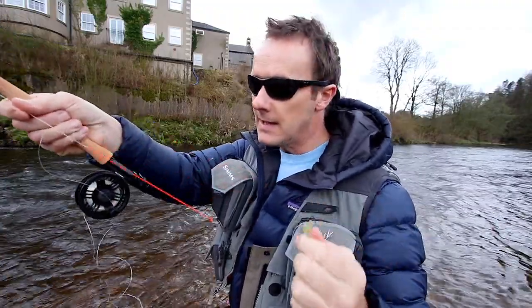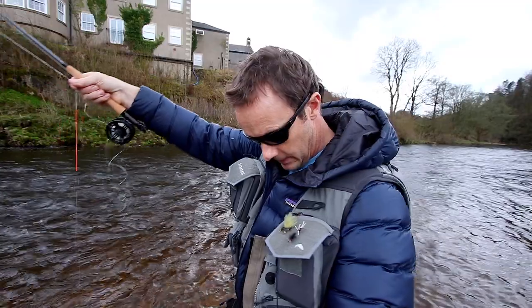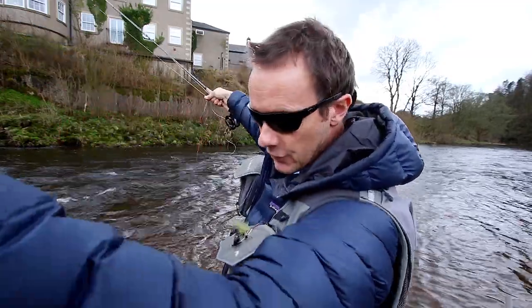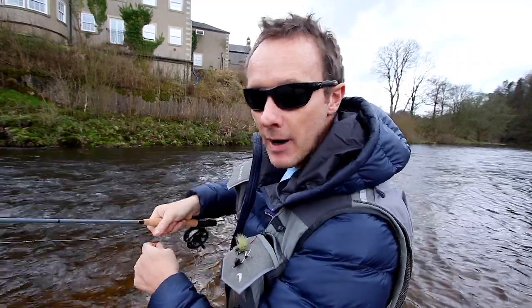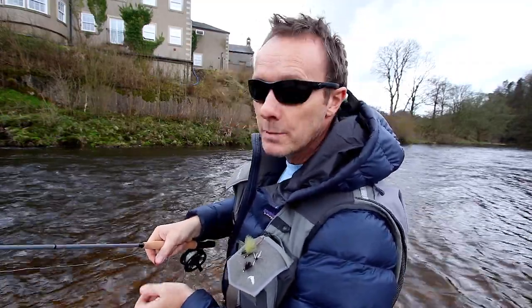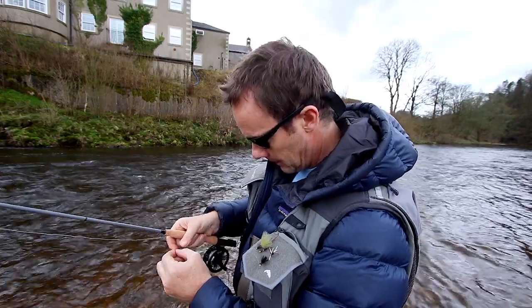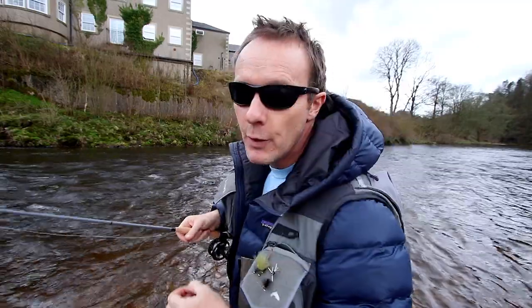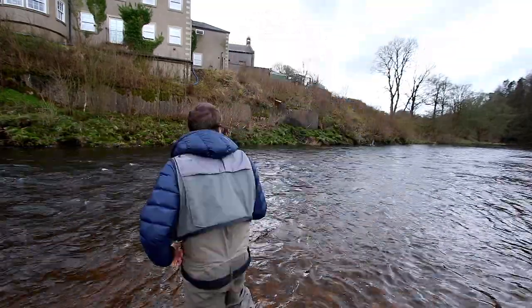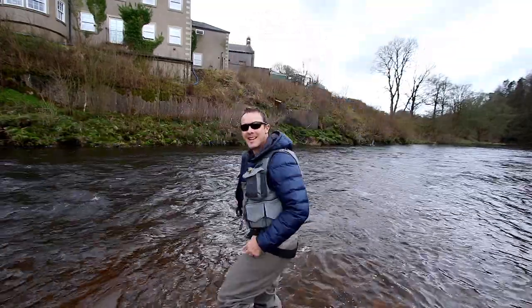Backing — braid and indicator 6 inches. 7ft — 6ft down to the first dropper, which is a March Brown. An old March Brown. And then down 3ft to a Duracell jig. Beginning of March, see how we get on. Swinging March Browns — woohoo!